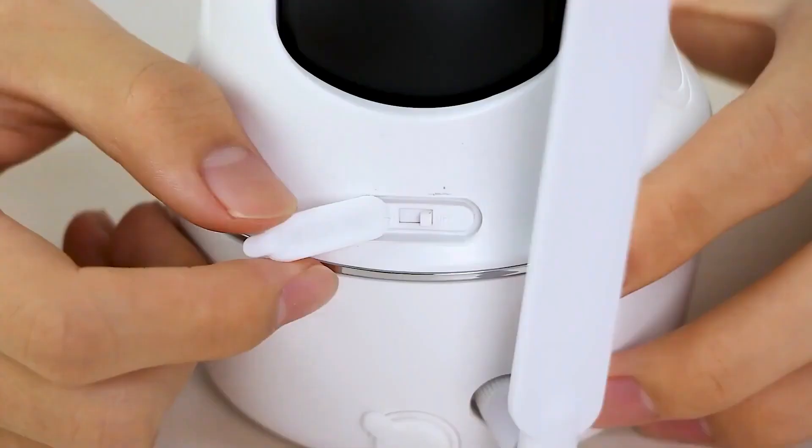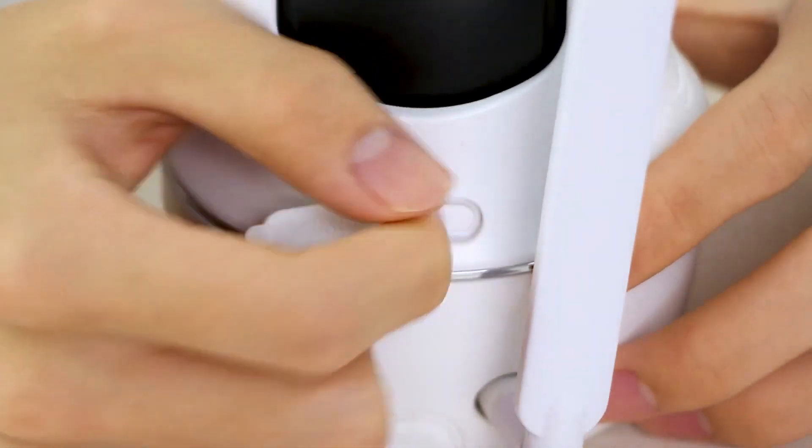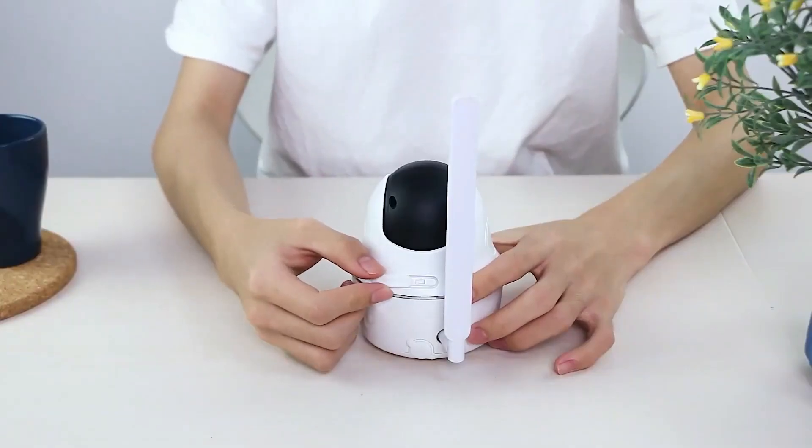Your camera is successfully connected to the network when you hear the voice prompt: Network Connection Succeeded!